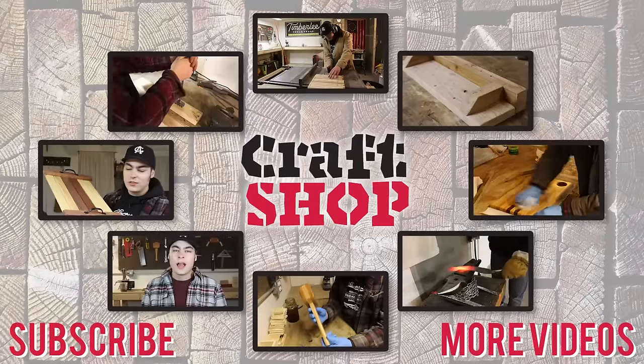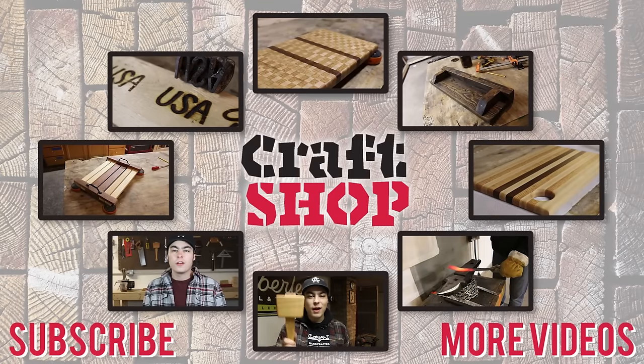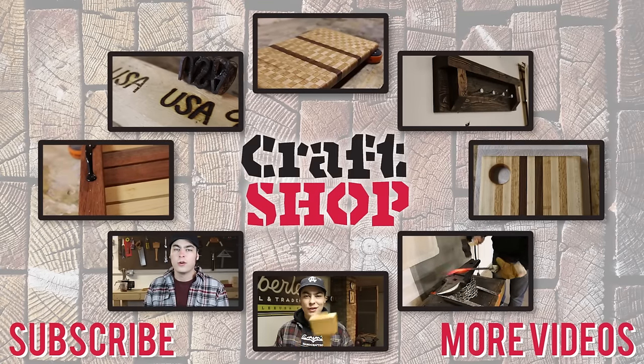Thank you so much for watching. This is a very fun piece to build — I was able to use both power tools and hand tools for this project, and now I've got a cool place to store my records. Don't forget to like and subscribe and leave a comment down below. Thanks again for watching and I'll see you guys in the next video. Take care!